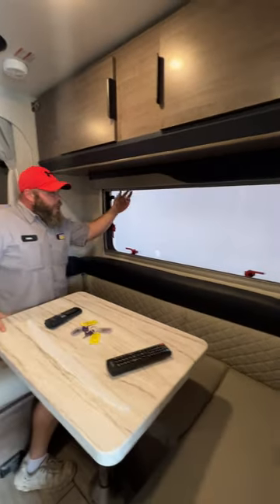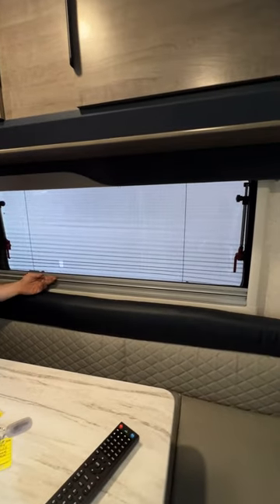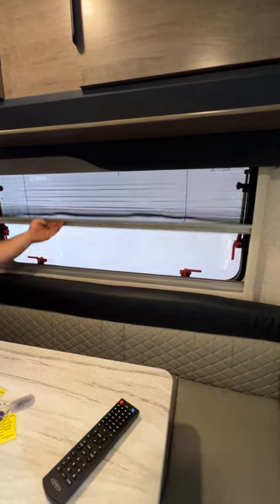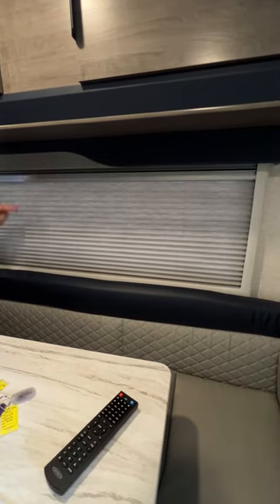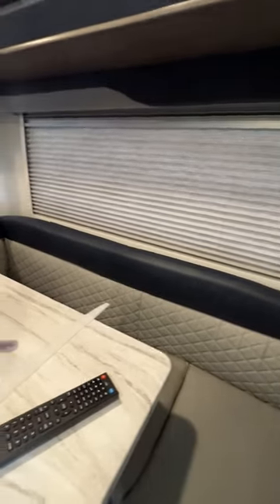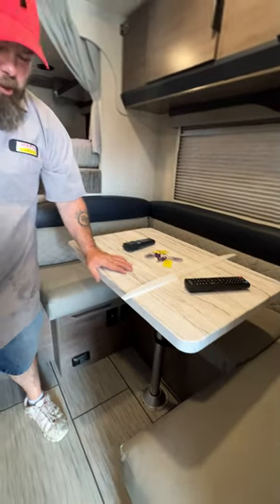Your shades are a double style shade, so if you bring it down you can see through it — they can't necessarily see inside unless they're really up close. Then you have the other one that goes up, which is more or less your nightshade. This dinette also breaks down into a table as well.